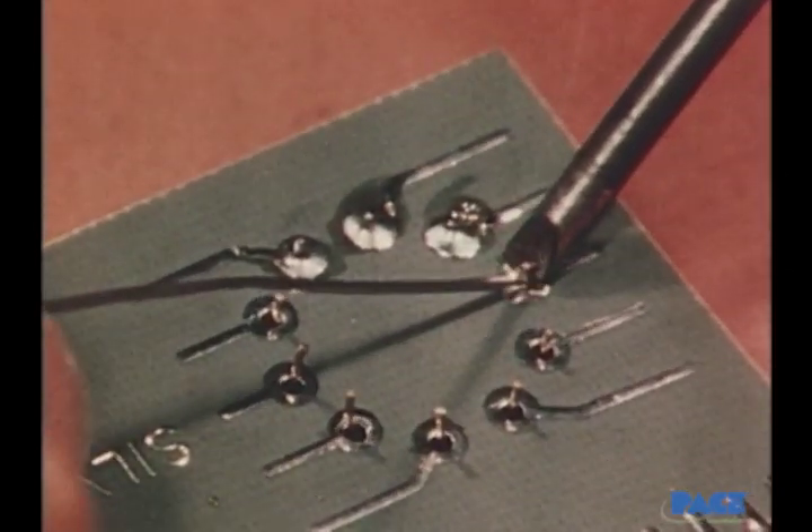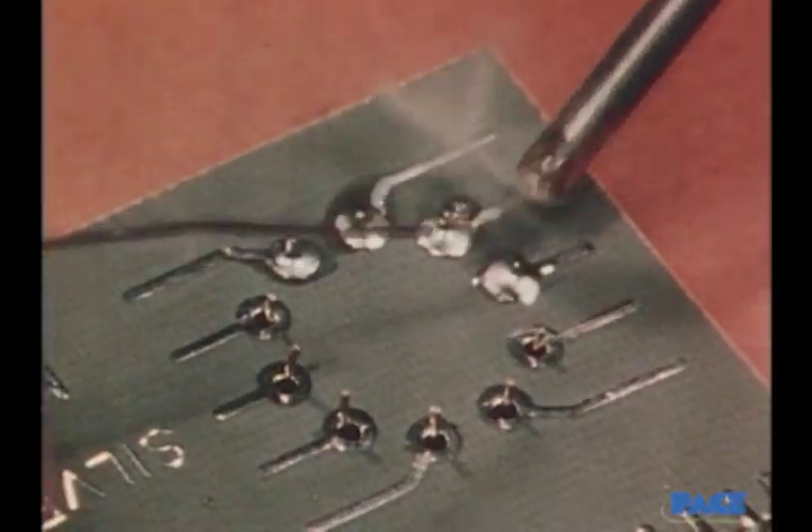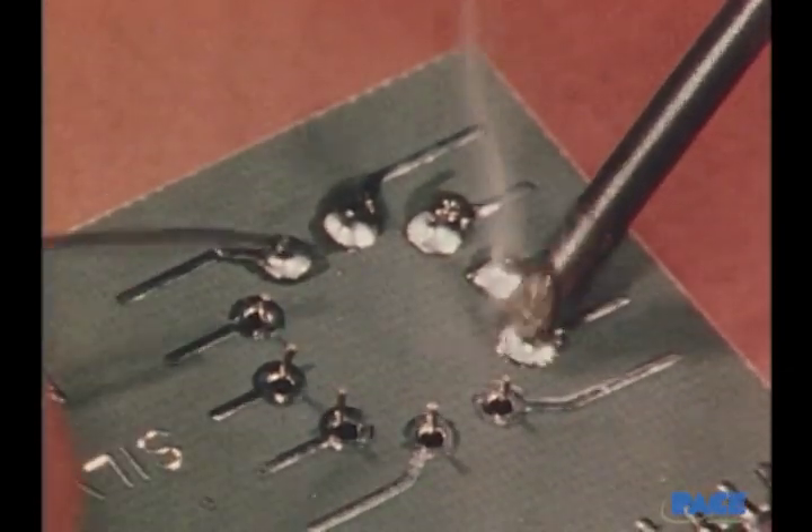Let's watch the action one more time and count to yourself the number of seconds on each lead once melting has occurred.